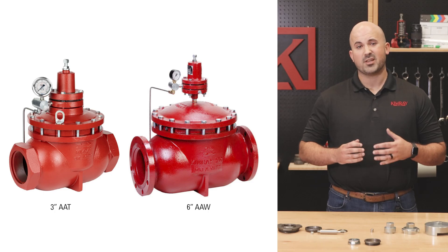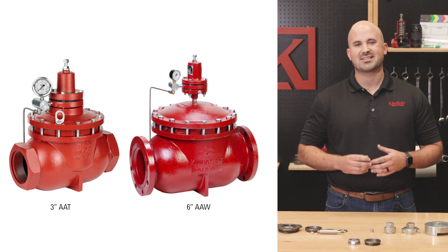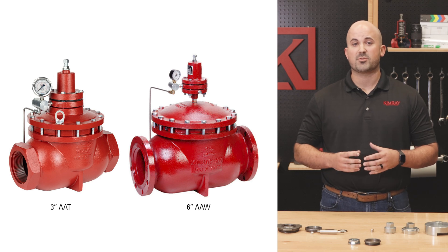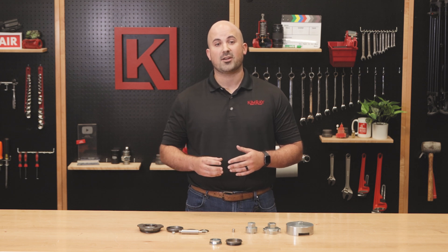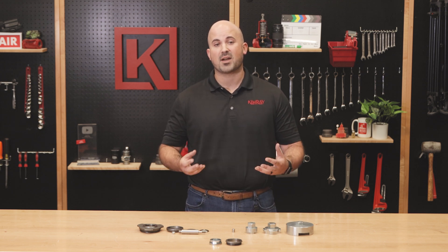Hi, I'm Justin with Kimray, where we help energy producers solve their biggest control challenges. When your well production begins to fall off, you may find that your valves are now oversized. Valves will start to let too much production through and then overcorrect, leading to chattering or slamming. In larger 3-inch or 6-inch valves, this slamming can be very forceful, damaging the products and the piping. The good news is that there is a solution that doesn't require purchasing a new regulator or even changing the size of your pipes.